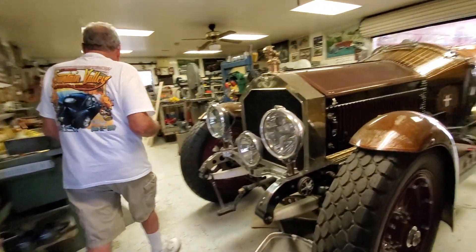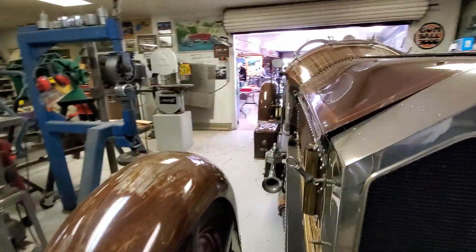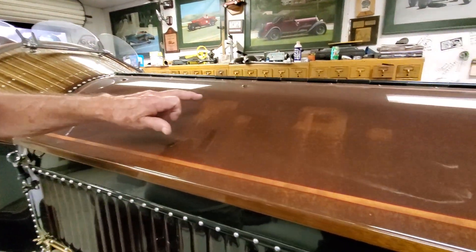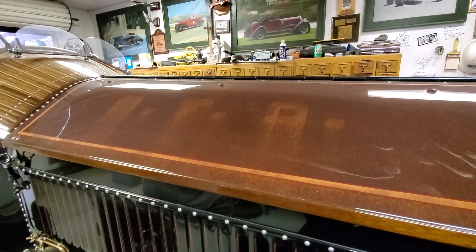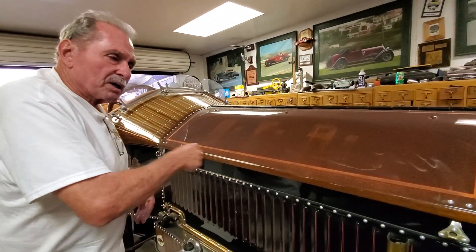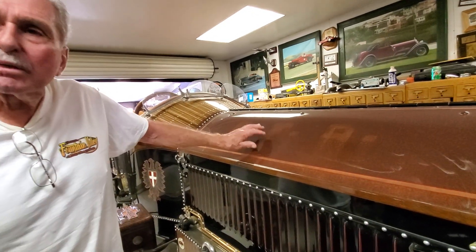Look at this — this is Rusty One. It's called Rusty One because it was a Sausalito fire department vehicle, and I didn't have the heart to destroy that fantastic patina. I just couldn't do it. So I said, 'What the heck, I'm going to clear it.' People said it would never work — tell that to the car.